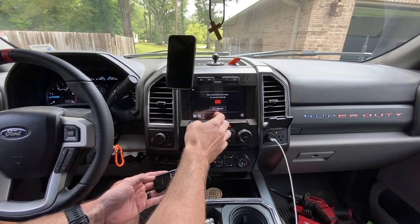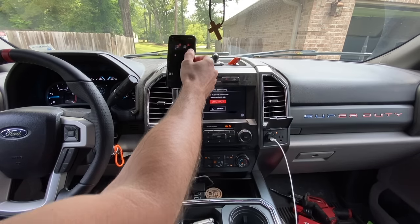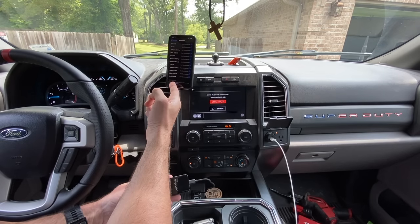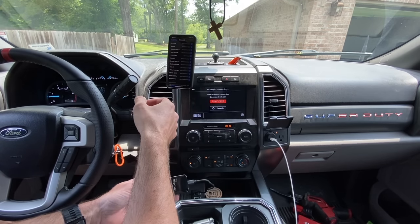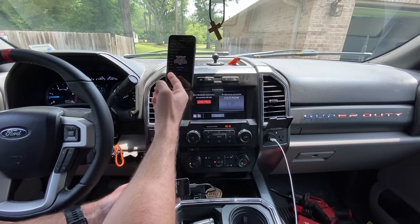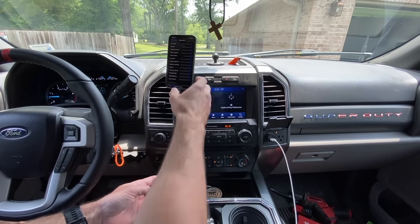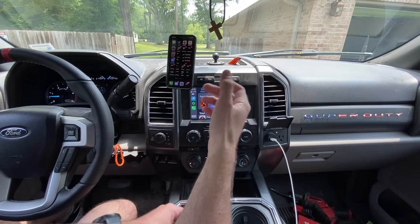It says use a Bluetooth connection or connect with USB. I'm not connecting with USB, so I go to Settings, then Bluetooth. A new device pops up - 'Sync F9C5' - I hit that and it connects. First time I've ever done this. On my phone it asks and I say 'Use CarPlay.' It does its thing and boom, that's it. It's so easy.